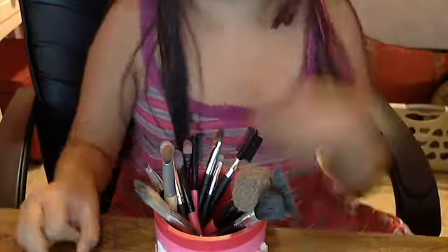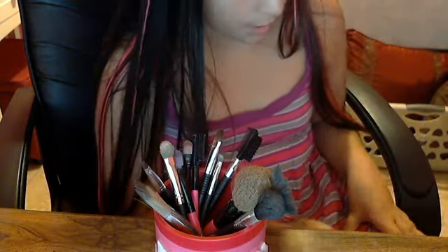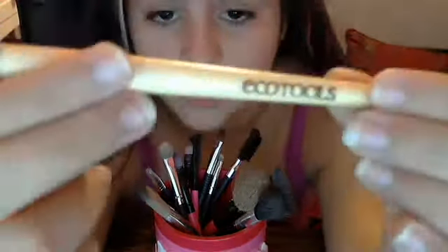I used this brush the entire week — that's why it has all these smoky colors on it. I just swipe it on my clothing or hand to show the color. All these golds and yellows — super cool. This is my EcoTools brush. I love EcoTools, but I don't have a lot of their brushes because they tend to cost more. This one was about five bucks. It's very eco-friendly and it's my eyeshadow brush — I really like it.